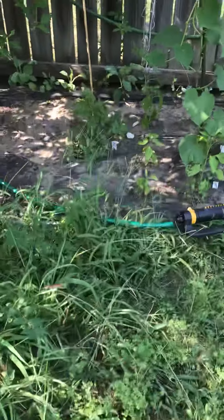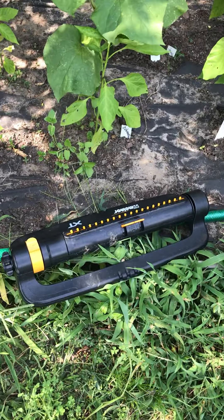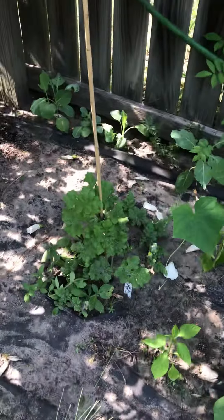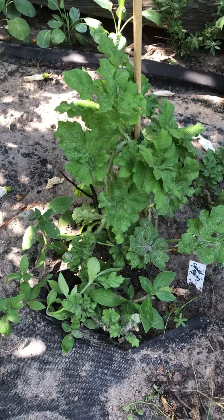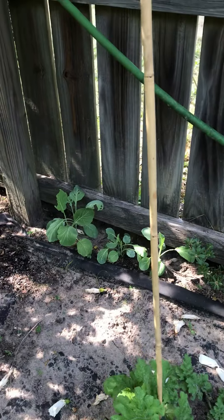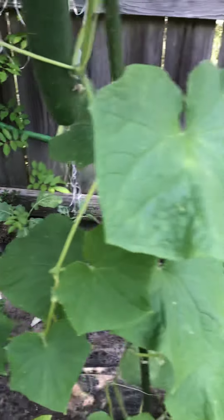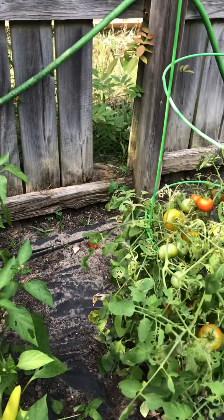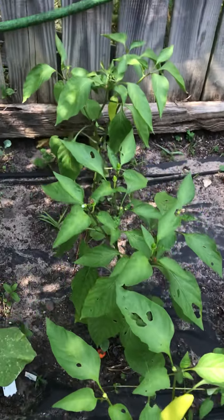Over here, there's my new sprinkler that I love. That's another little sugar baby watermelon right there. Back in there that's some collard greens — I planted those late — and then I got some hot banana peppers right here.